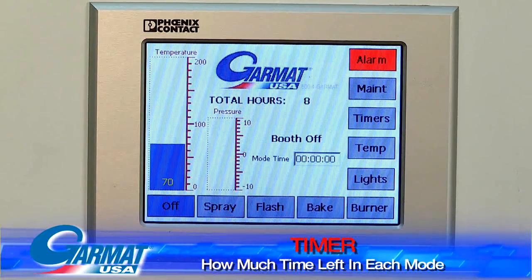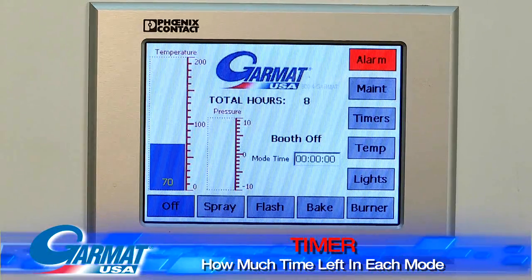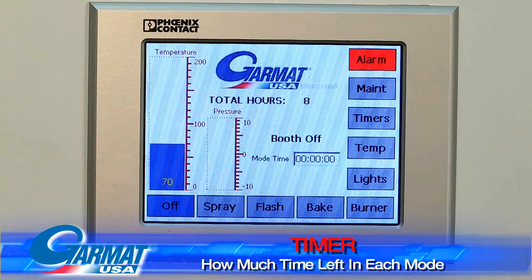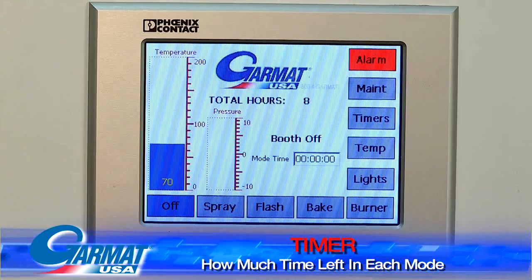On the center of the screen it tells you how much time is in your particular mode. So if your painter knows he's got 10 minutes left in bake mode, he can go clean something up, mix his paint, and get ready for the next item.